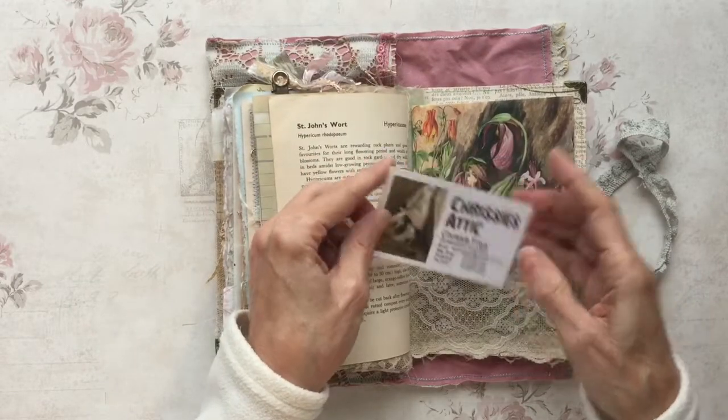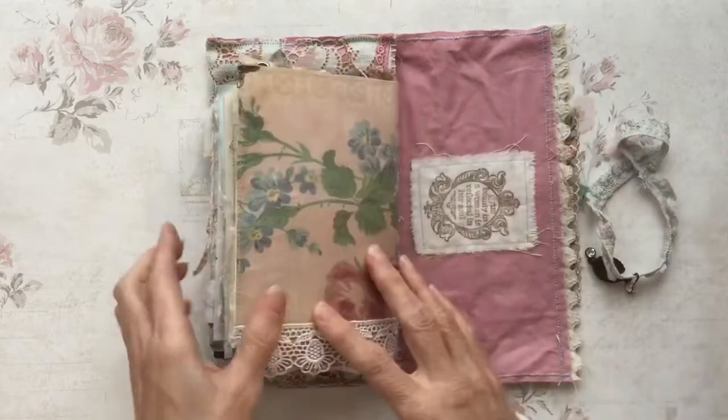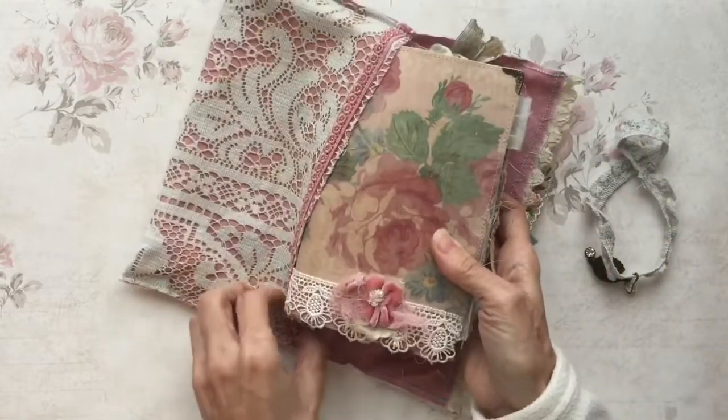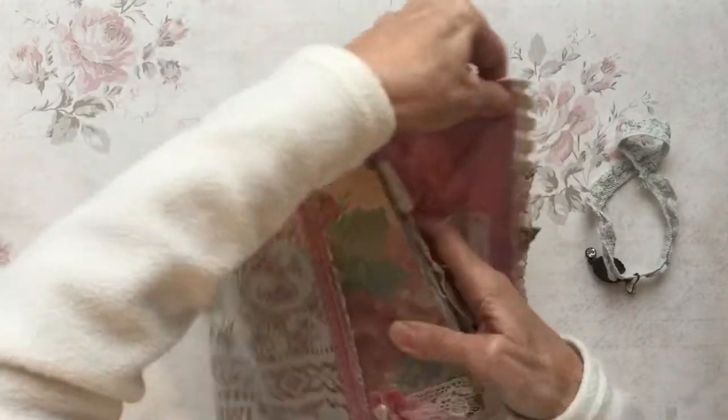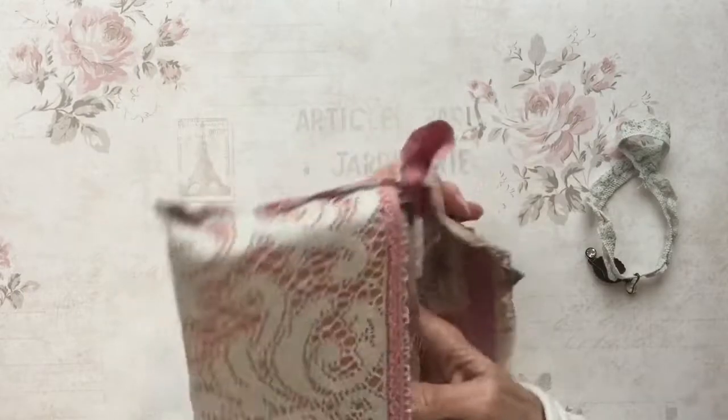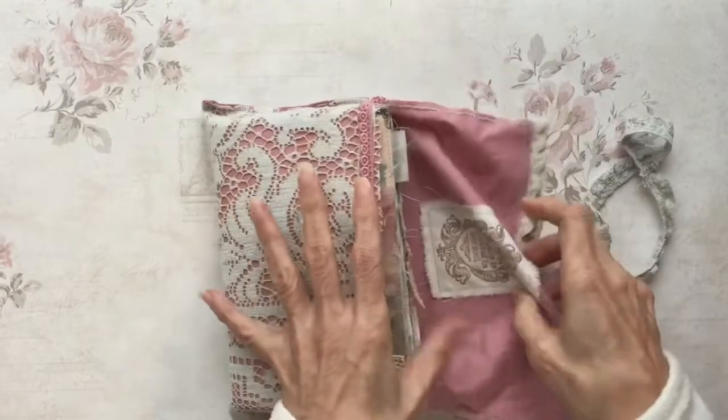That's my journal from Chrissy's Attic — thank you so much Chrissy, I'll treasure it. It's sitting on my shelf already alongside quite a few others now. In fact I'm beginning to run out of space, so we'll see.